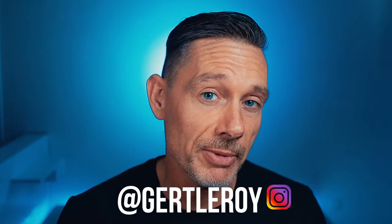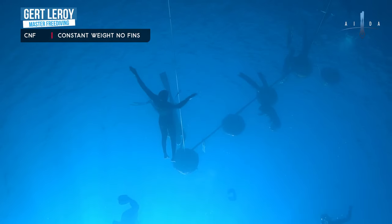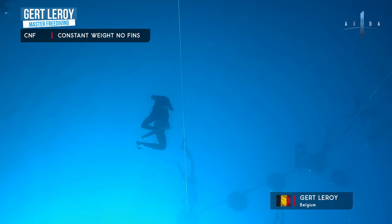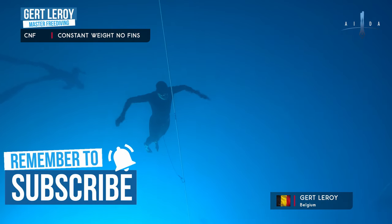We all know how to swallow, but how exactly are we going to do this for the purpose of equalization? If you're new to this channel, my name is Gerd Leroy, helping you master freediving. When I started freediving, my life simply changed for the better. Freediving gave me a space, a way to relax my mind and let go of all my tension. I found my peace, and now I want you to find your peace through freediving. So if you like the idea, consider subscribing and hit the notification bell.